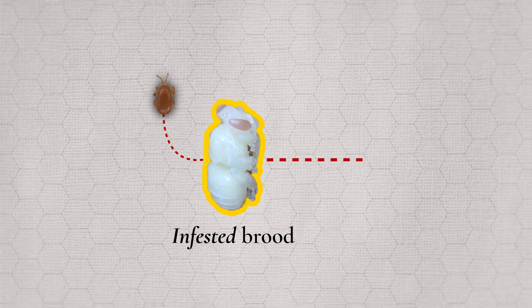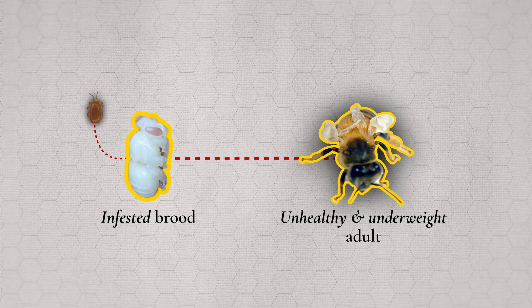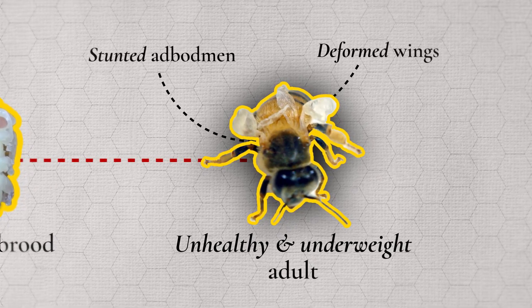Brood that has been infested with Tropilaelaps that matures to adulthood will result in bees that are left underweight and smaller than healthy bees. They will often have stunted abdomens and deformed wings.